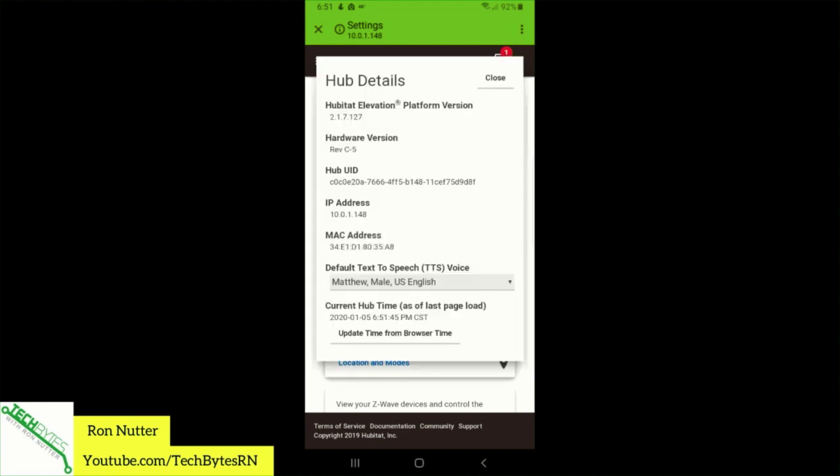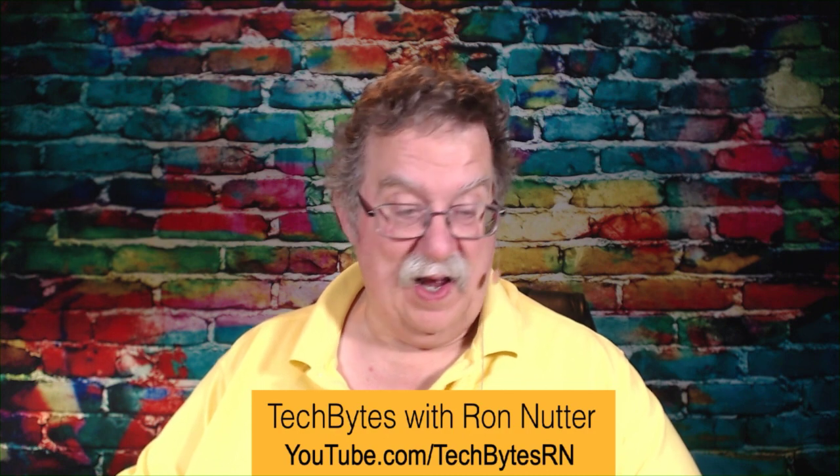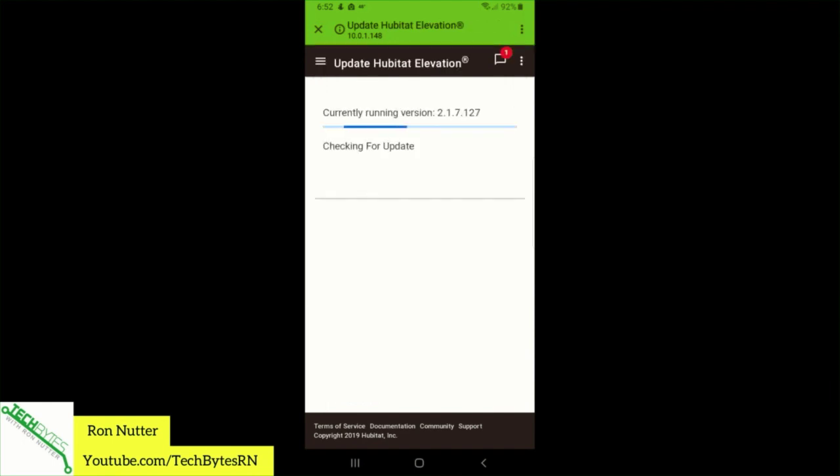You can see the MAC address in hub details. It even gives you some voice options, so there's a lot we're going to get to go through here as time goes on. It's even picking up the local time. Let's check for another update just to be sure — no update available. That's fine.